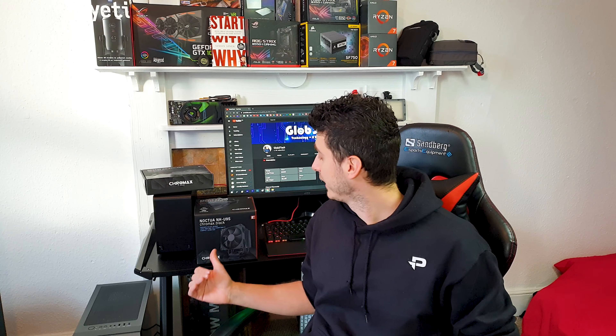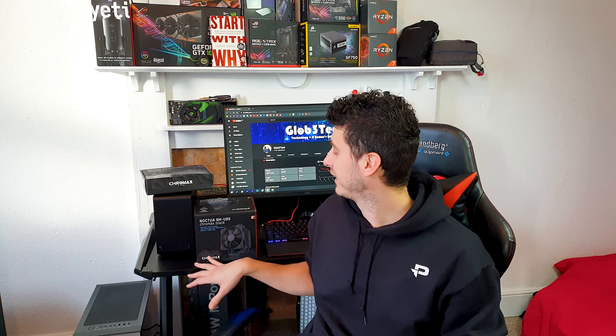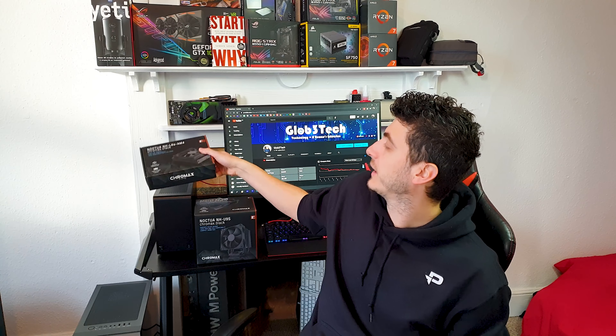Welcome back guys to another one. Today let's have a look at the brand new all-black Noctua U9S cooler, specifically made for ITX enclosures. As you will see from the video, this is the true upgrade for the mighty popular L9A series, so let's see it in action.